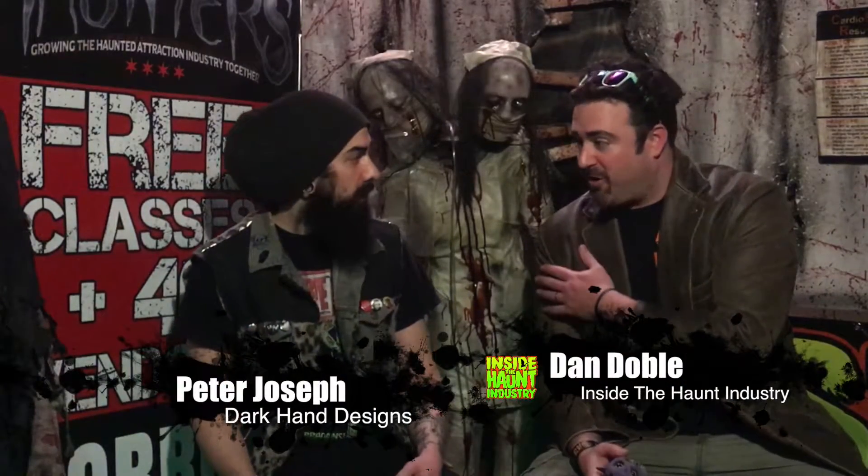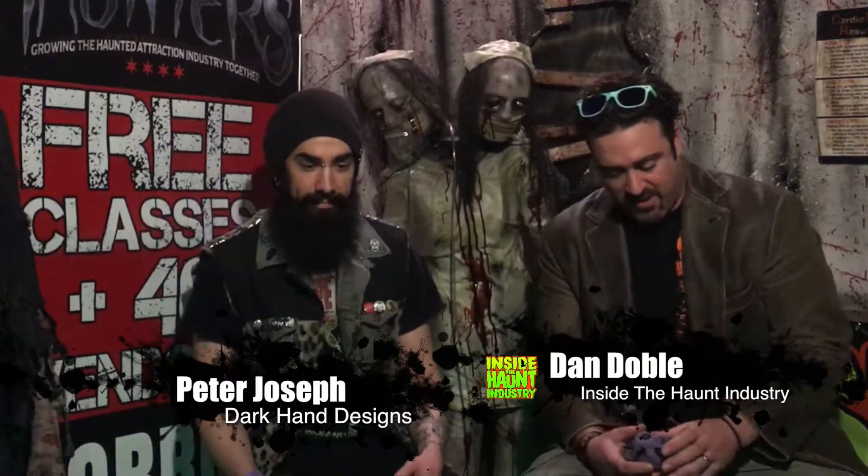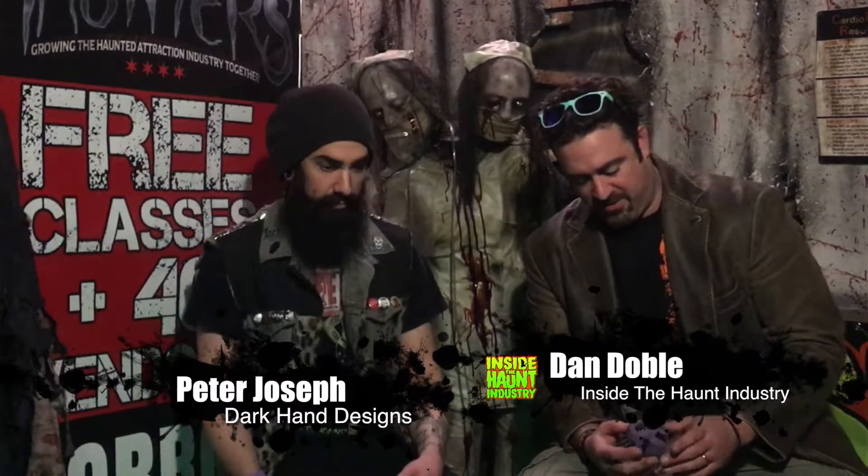Welcome to another episode of Inside the Haunted Street Between Two Pumpkins. I'm Dan, and this is Peter from Dark Hand Designs. Peter is an artist that designs everything from ornaments — Wicked Awesome Ornaments, which I have one of these, these are freaking cool — all the way up to full head-to-toe costumes, ready to wear. That is awesome.